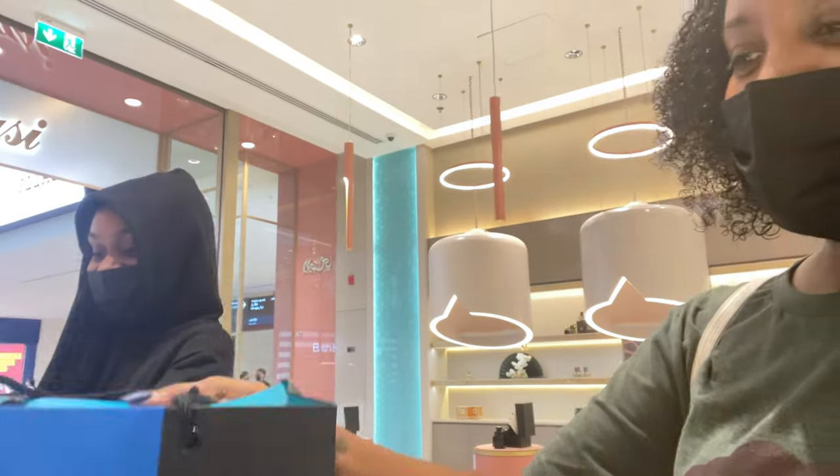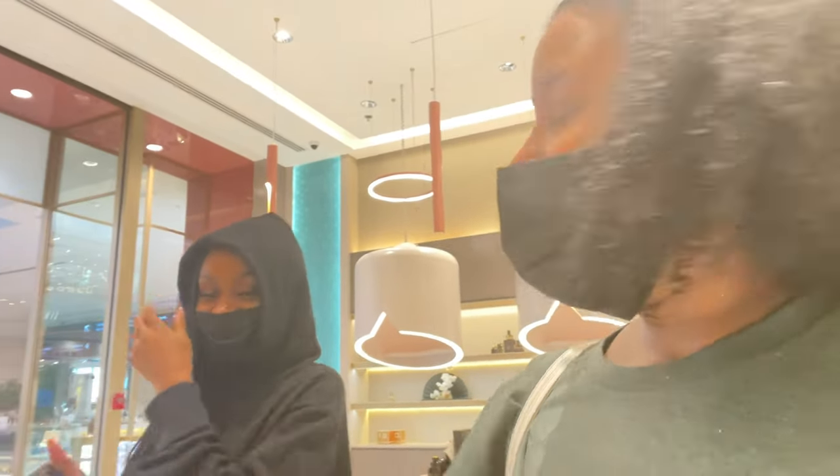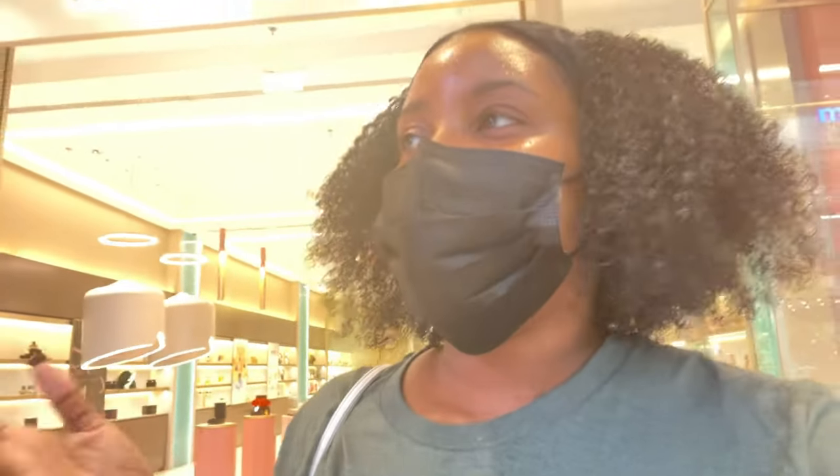So today we've been at Dubai Mall, which is too big to come to all the time. Me and Regina have been fragrance shopping all day. We just did Versace and bought oils, then bought from Dior and Louis Vuitton. We've been smelling everything. We need to get something to eat, but the fragrance shopping is going well so far. She's the fragrance queen — she works in fragrance.